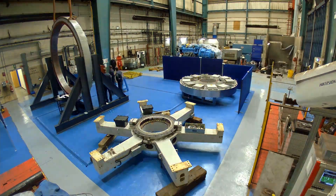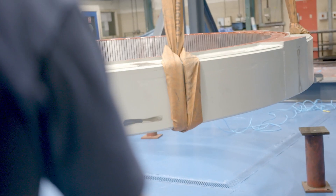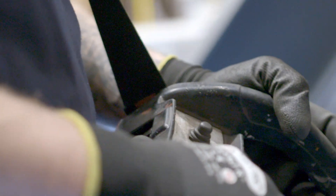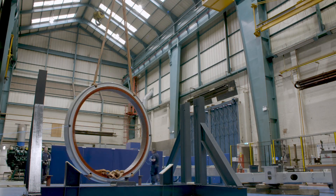We had an inquiry from a company that has a wind turbine as part of a community. The wind turbine had failed in service and wasn't producing power anymore. They'd taken it out of service and sent it to us for inspection. On closer inspection when we received it, the turbine stator had an earth fault — it had a blast on the stator.